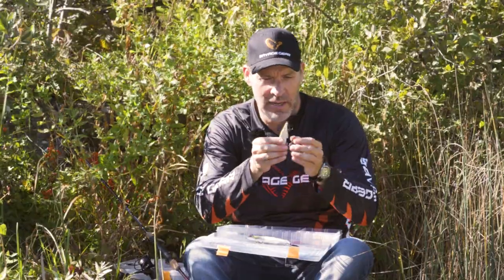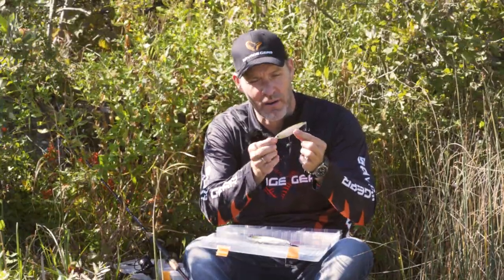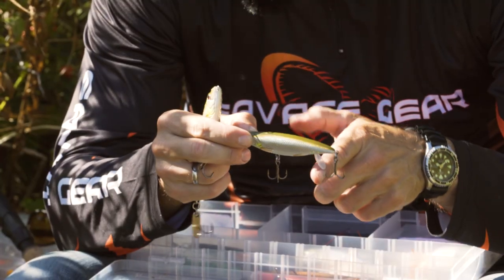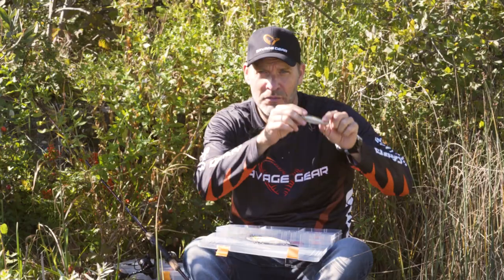This lure is designed to cast very far. It sinks relatively fast, but as soon as it hits the water, a little back lip folds out and the lure is forced to the surface.